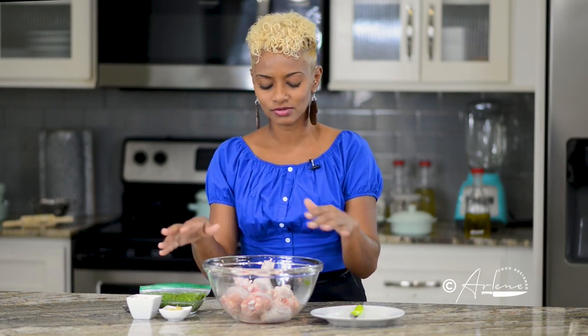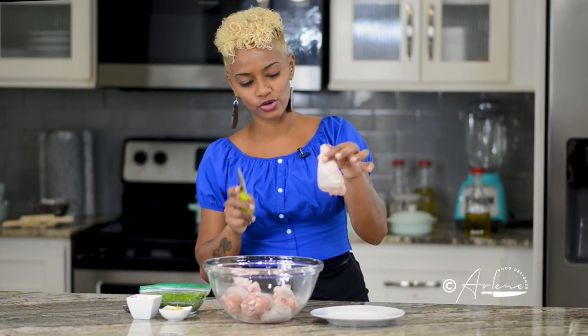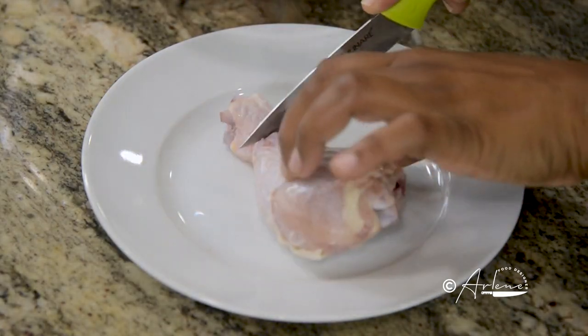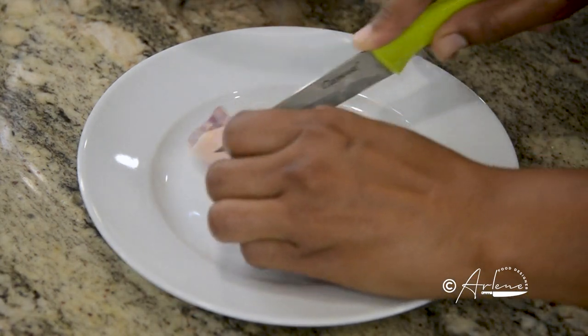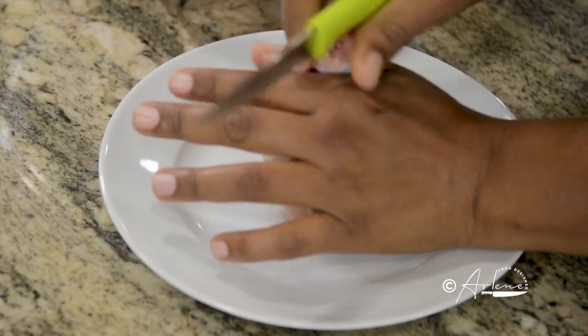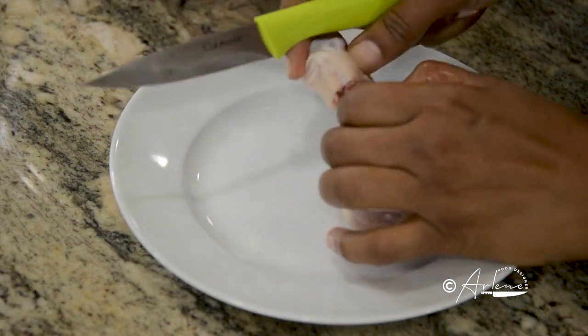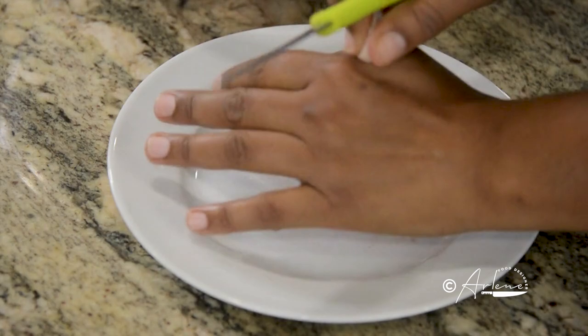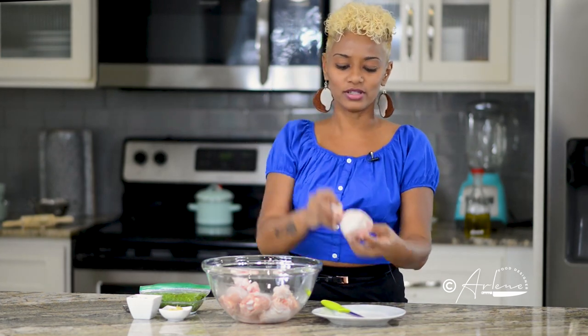Our drumsticks are washed with a little lemon and some water. We rinse it up. Now I want to make these lollipop style — I know it's a little old school but it's one of my favorites. I've already done some and just saved one to show you. So with a very sharp knife, you're going to cut around the top like this, try to get all of the tendons. Then you just push the meat down to the base of the drumstick. If anything didn't get cut, just cut it and push it down. You can use two hands. And this is our lollipop.